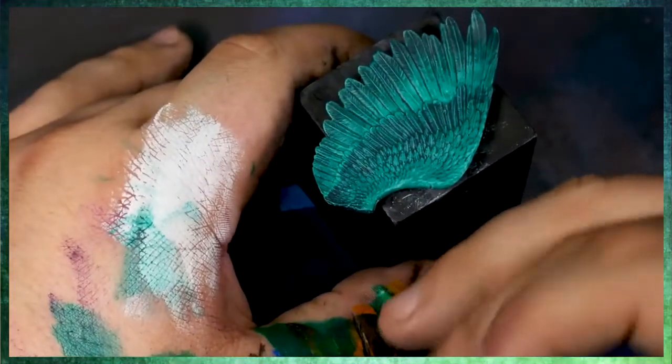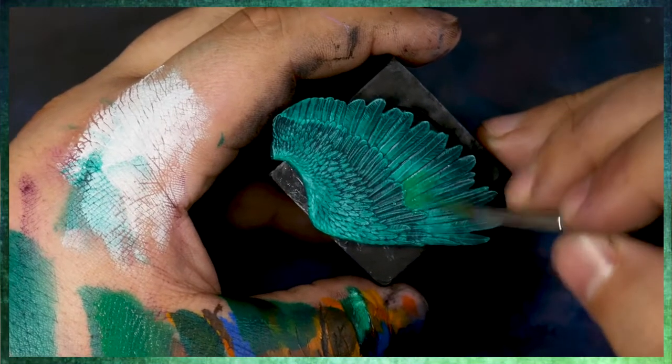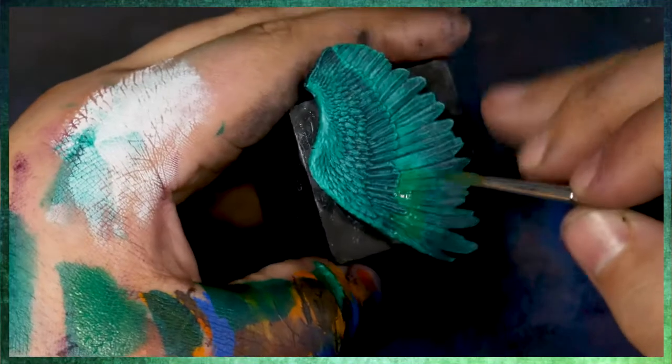What I've done here is I've mixed a little bit of a cool yellow in with our phthalo green to create this really lovely green. And I'm starting to apply this as a highlight.